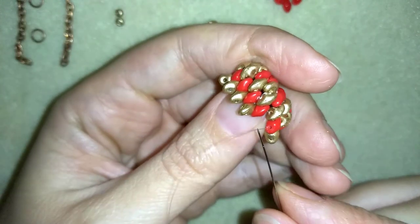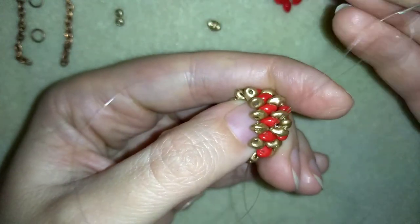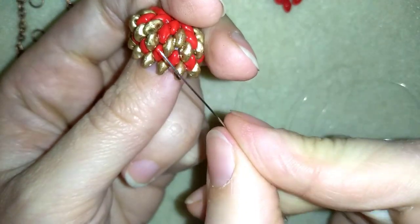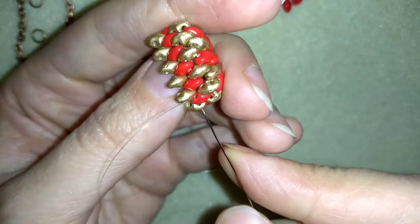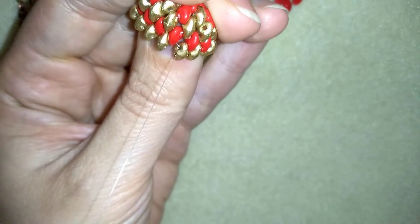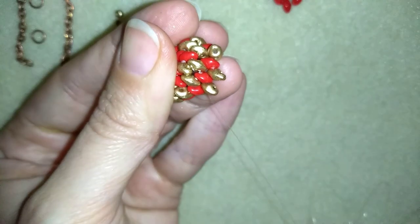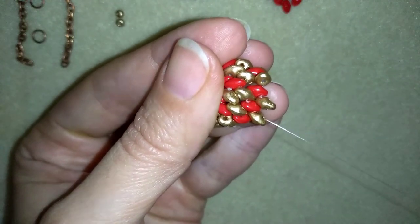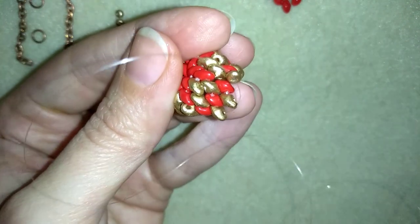This whole row I was adding only golden beads, and here I've added my last golden. You can see how I've formed something like a flower. Now I want to go in this direction through this golden-red column — I'll turn it just to see what I'm doing. Exiting through one of those goldens, you can see my flower forming: one, two, three goldens and two more goldens with red in the middle.